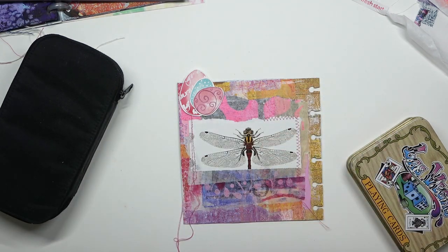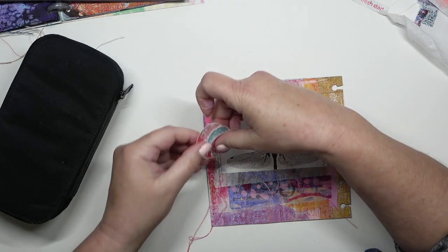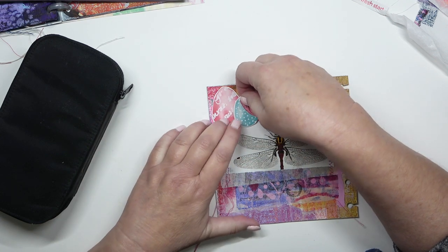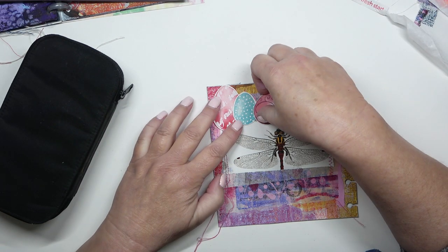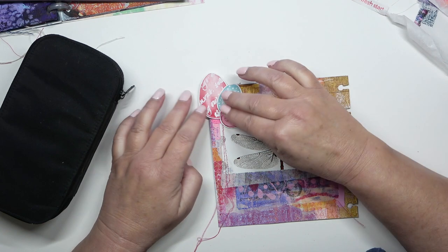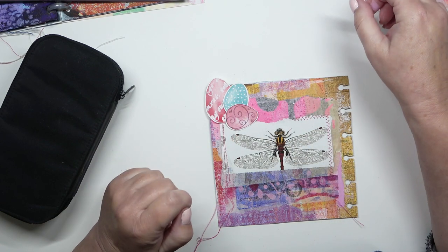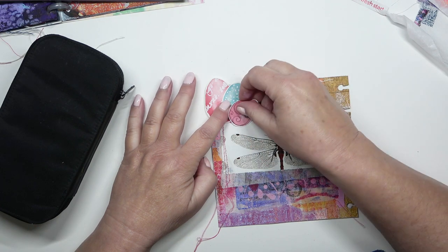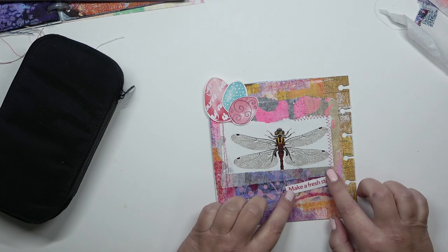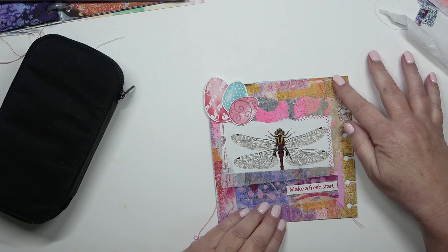Isn't it amazing that shops have Easter eggs on their shelves already? It's exciting — I'm looking forward to Easter. I'm going to use these eggs, grouping them as three, experimenting with how to place them. I want them hanging off the edge of the page so they're going to go higher up. I'll group them together. Eggs and 'make a fresh start' go together really well, don't they — because eggs are a symbol of renewal, which is why we have them at Easter.